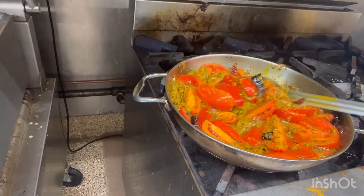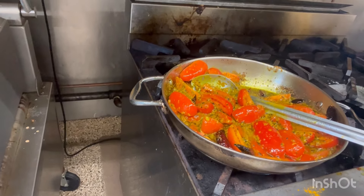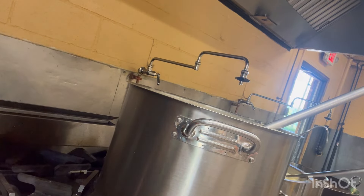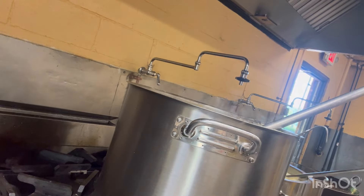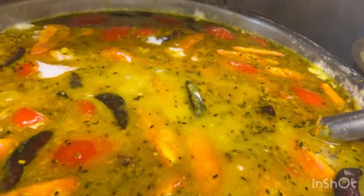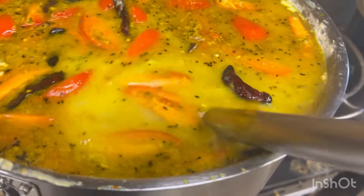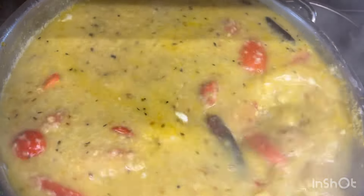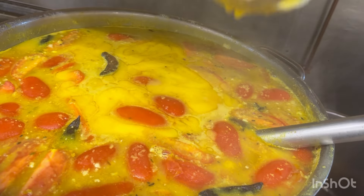So our moong dal seasoning is ready, so I'll add it in the dal. Add the salt. Mix. So we're adding finally ghee, which gives a good flavor for the moong dal.